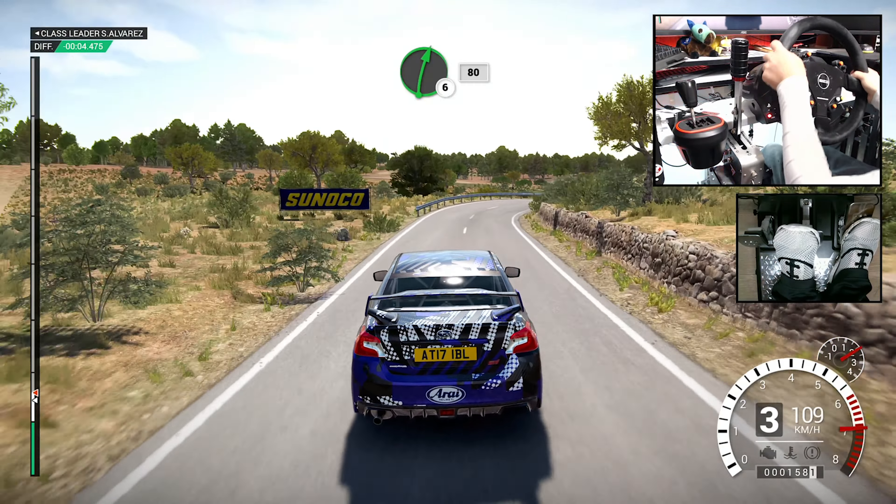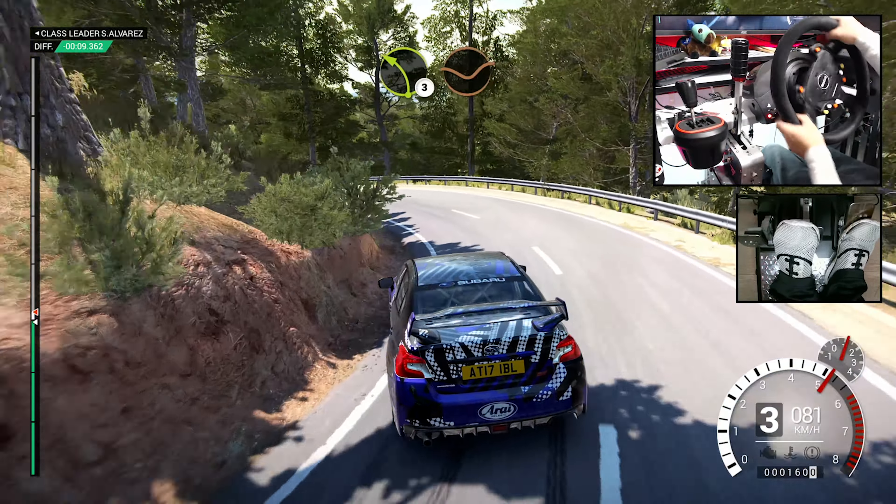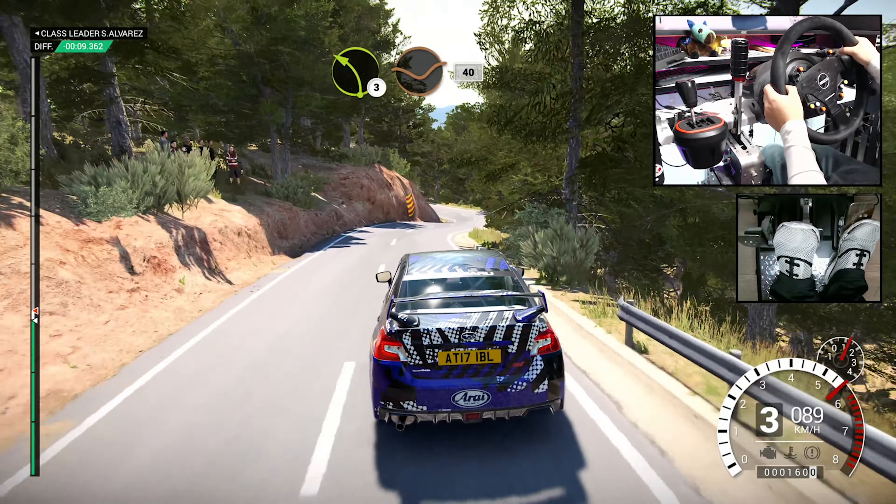Into open hairpin right. And left four long, 200. Left four. And right six over crest. Left six. Into right four long, tightens. Into caution, left four, immediate right three over crest, deceptive. Right four, and left one through dip. Right six over crest, left three through dip. 40, crest.